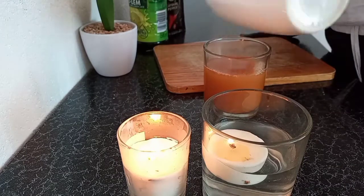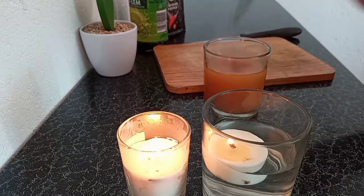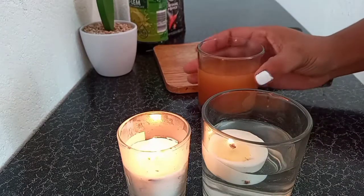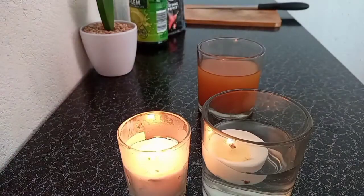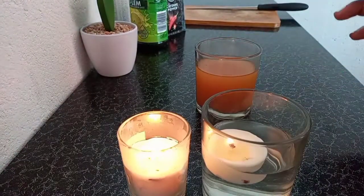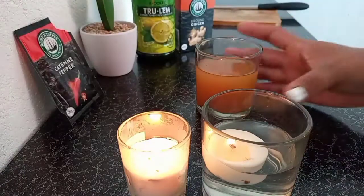Don't drink it while it's hot — you'll hate it forever. I like to drink it cold. I don't put it in the fridge; I just leave it at room temperature to cool before drinking. Thank you so much for watching guys!